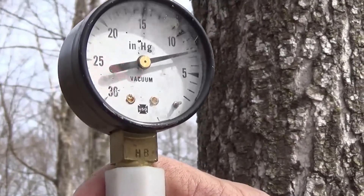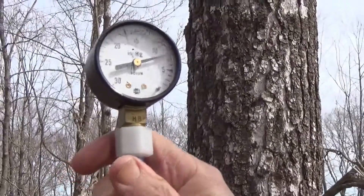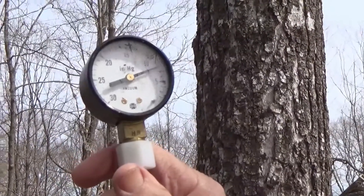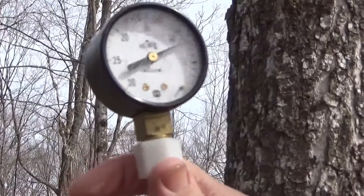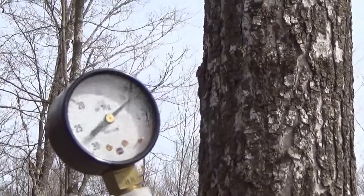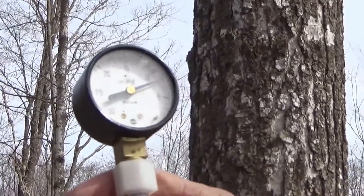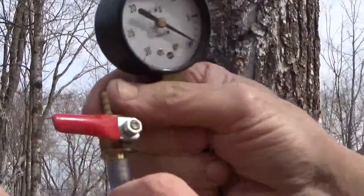We'll go back to the other one and it'll come back. This is not a super sap day — we're about two-thirds to three-quarters of the way through our season. Slight freeze last night, but the trees on these 316 lines seem to be doing real well. We'll close that valve and take our vacuum gauge off, and that's the way we'll leave it.